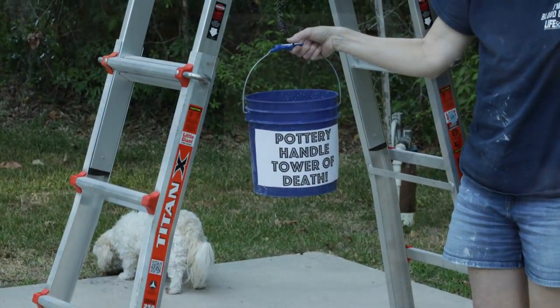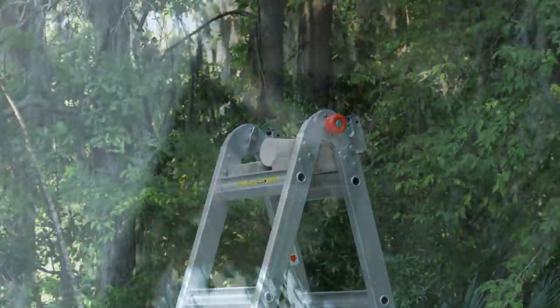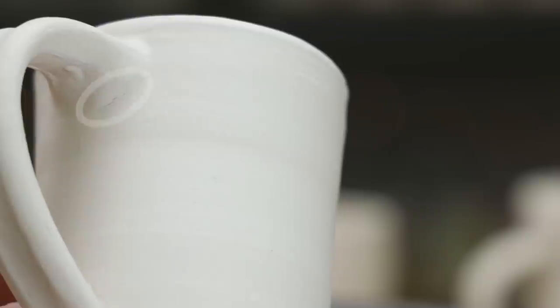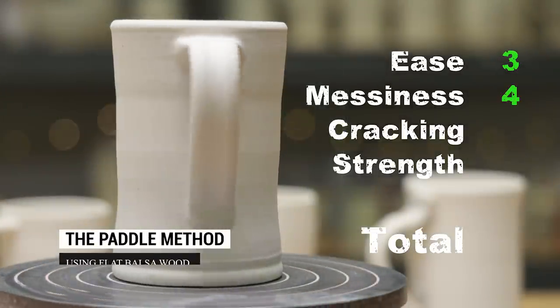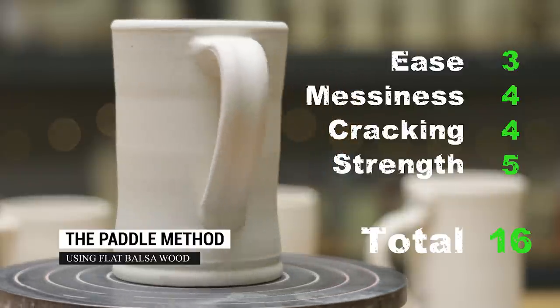After the high fire, how did the mug fare against the Tower of Death? Success! Upon inspection after the high fire, we did see a small crack along the edge of the top joint, but it appeared superficial and did not affect the tensile strength. I did use some extra blending in place of the scoring, and in the end gave it a 16 out of 20.